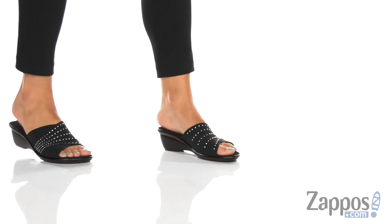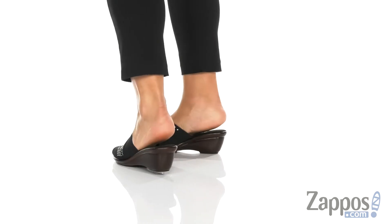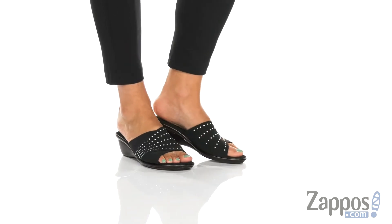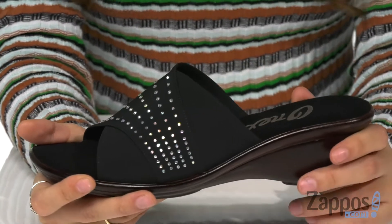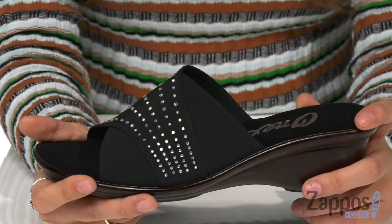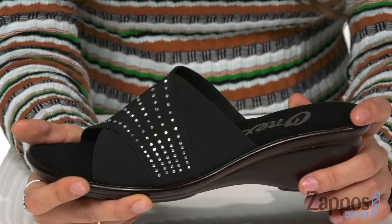What's up everyone, I'm Abigail from Zappos.com and today I'm showing off Marley from Onyx. These gorgeous shoes are easy to slip on and off as they have a stretch upper. It's recommended by the brand that you order a half to one full size larger than your usual size, as these shoes tend to run a bit small.